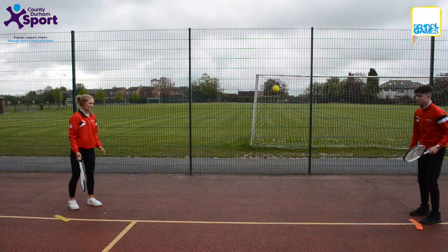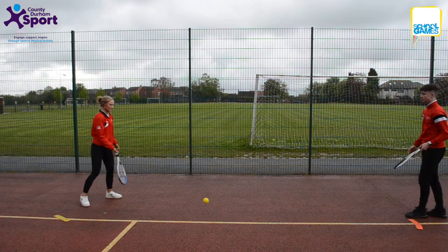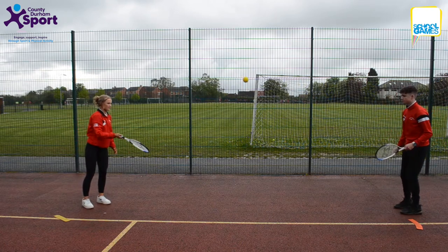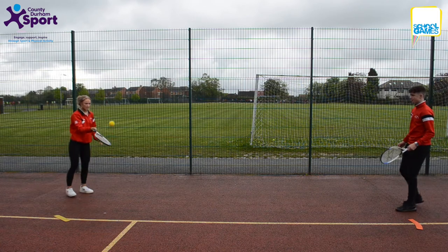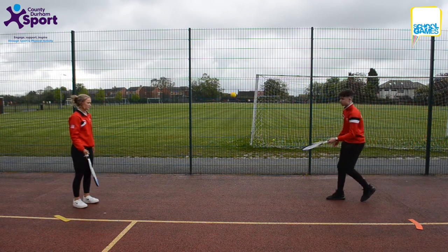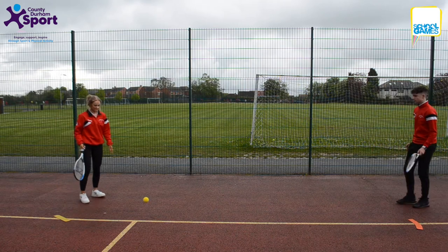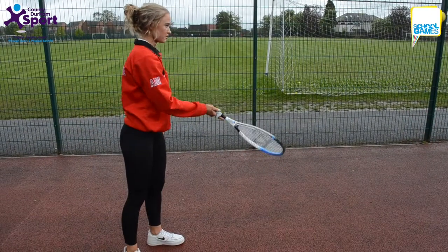This is Softball Rallies with a Racket, aimed at key stage two. It is a pairs task. Pairs stand approximately five meters apart. The sponge ball is bounced in between two players. The partners must try to keep the rally going by hitting the ball backwards and forwards with their rackets. How many can they get in a continuous rally in the one-minute time period?